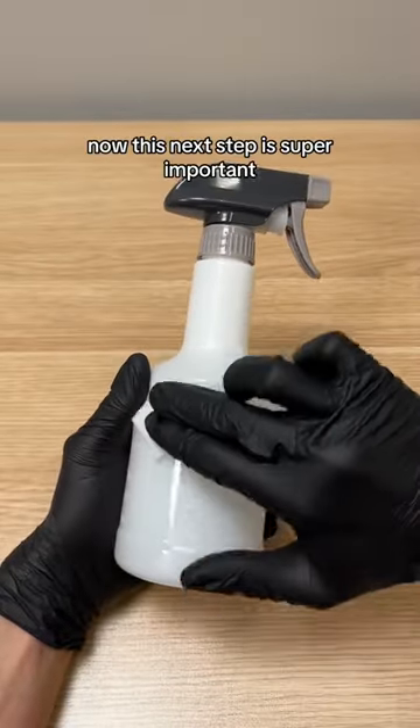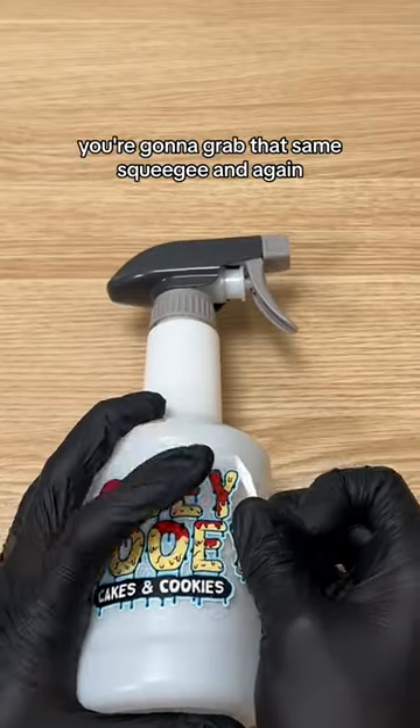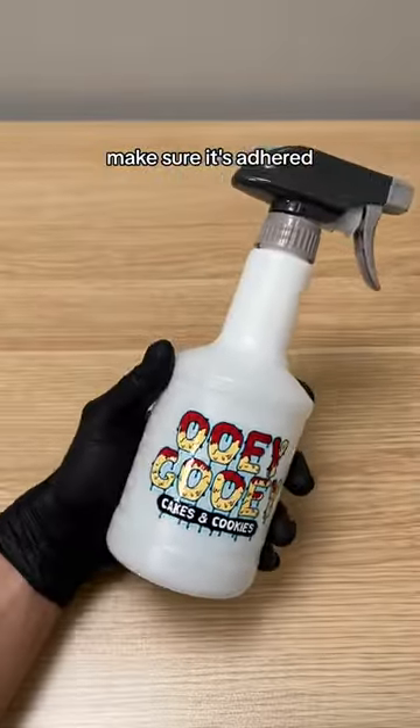Next, make sure you clean the surface where you're putting the sticker — we just use some alcohol wipes. Now, this next step is super important. Once you place the sticker where you want it, you're going to grab that same squeegee and again, medium to hard pressure, press out the bubbles, make sure it's adhered, peel, and you're good.